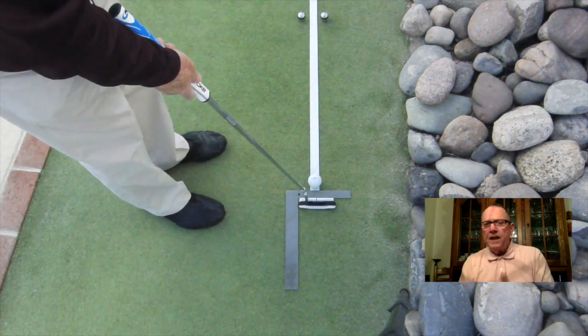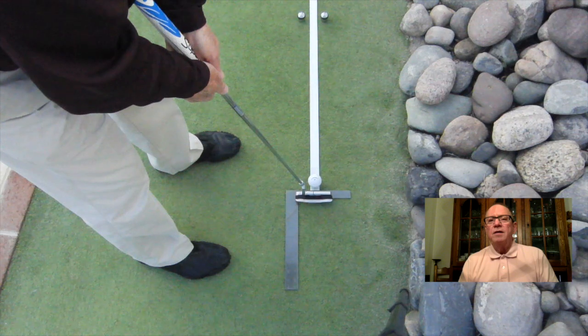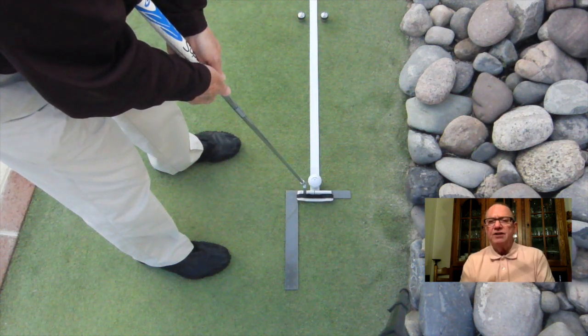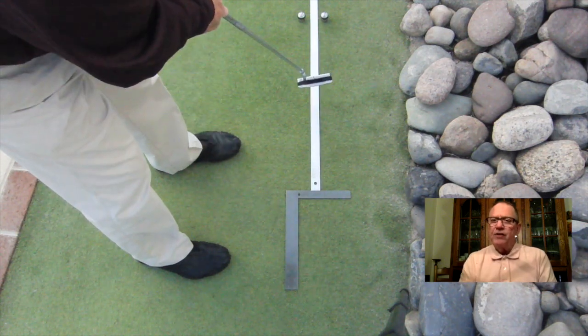We can see I need practice. I used a square that I purchased from the local hardware store to help me square up my club face, and help my ball roll down the yardstick each time I challenge myself to this drill. I hope you try it too. It helps a lot.